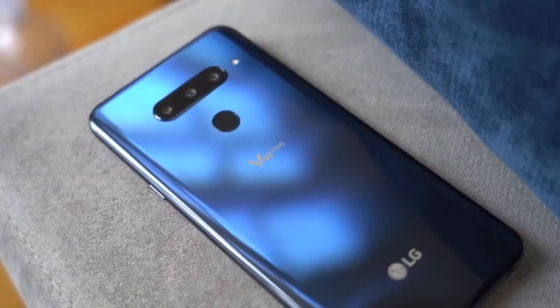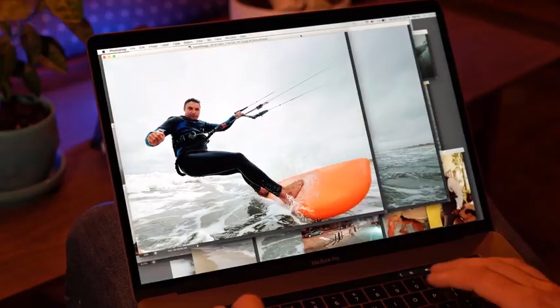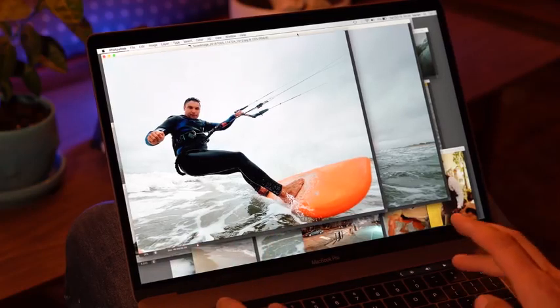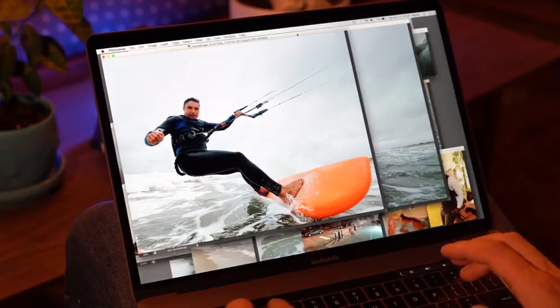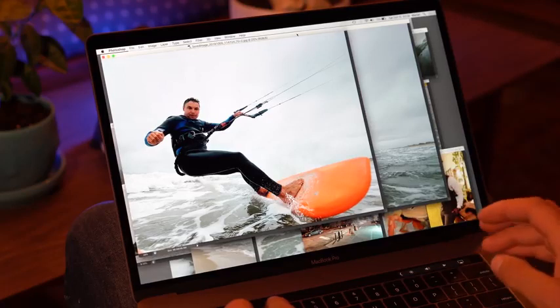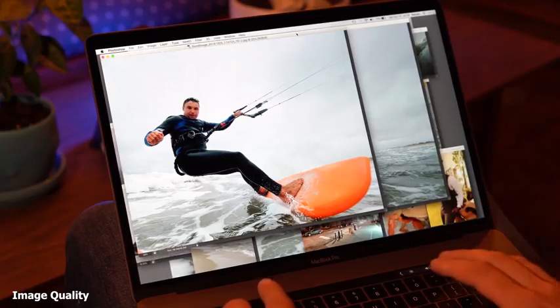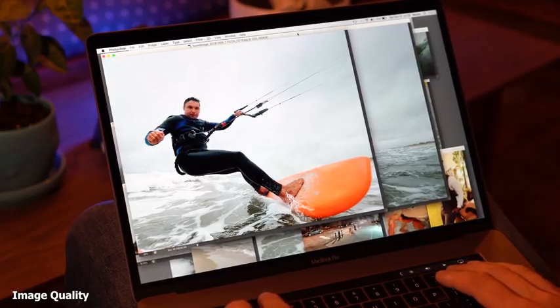He is a great photographer so go ahead and follow him. Right now we're going to jump into some of the images that he took and he can give his breakdown of what he thinks about the LG V40. So, obviously I took this phone into the ocean which was really, really fun, especially using this wide-angle lens which gets me so close to the action. I asked my friends to drive as close as they can to me and the camera, which was almost a little bit risky.